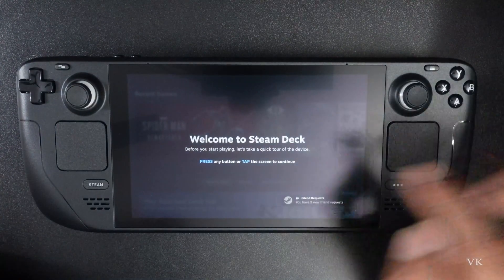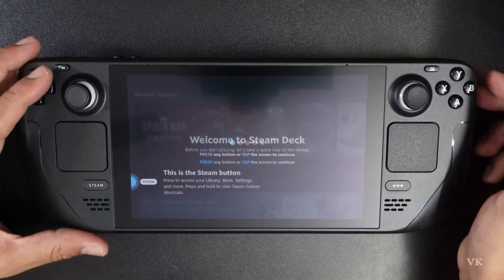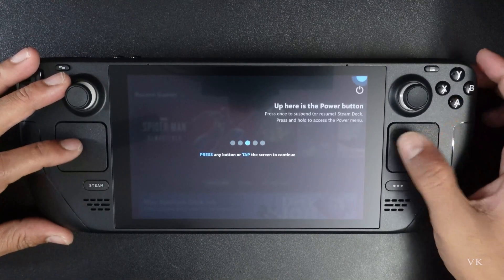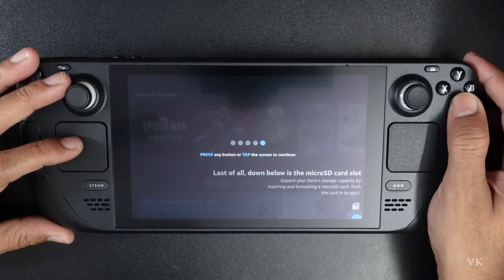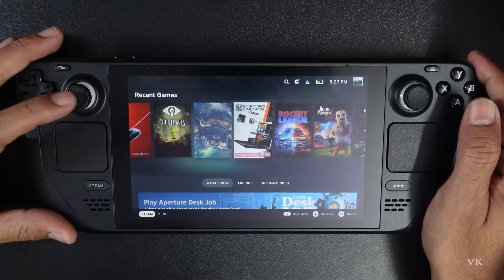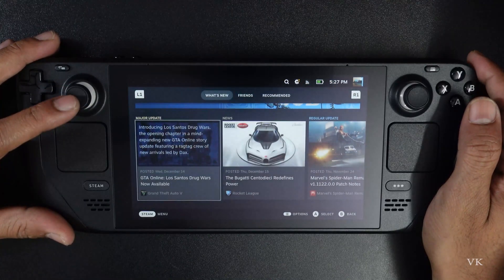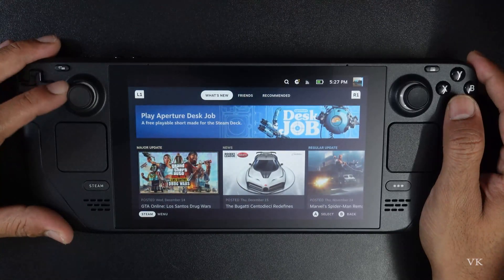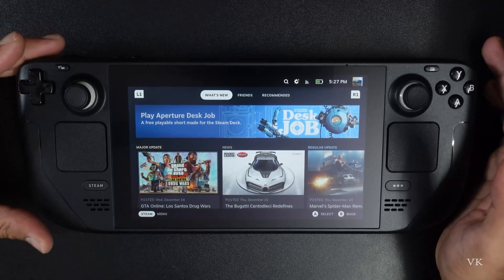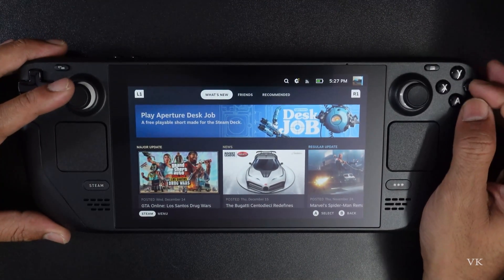So now it's trying to log in. Press any button or tap the screen to continue — so I'm going to tap the A button. Super cool, it's Steam! Power button, volume, everything is here. These are my games. So that's it friends, I have successfully signed in — the setup is completed. Now you can download games on this home screen.